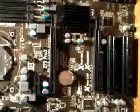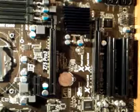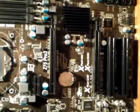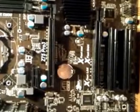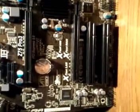It has two PCI Express slots supporting Crossfire — one will be 16x, the other is 8x. It has one PCI Express x1 slot and two PCI slots.